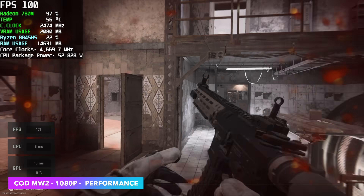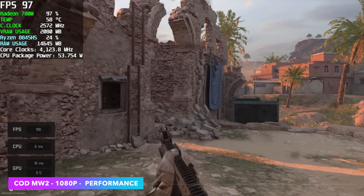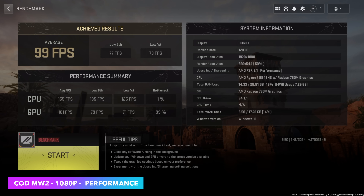Here's Modern Warfare 2, using the built-in benchmark at 1080p performance settings with FSR set to performance. We had an average of 99 FPS, so we could definitely take some of those settings up. Going forward I'd probably keep performance settings and change FSR to balanced.